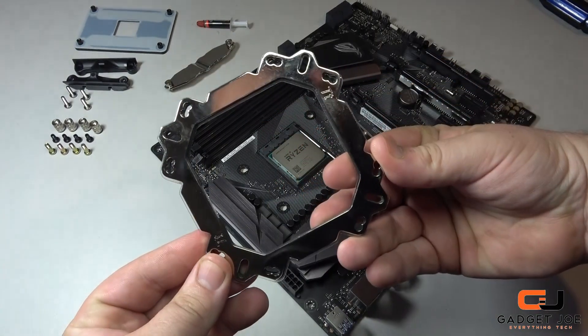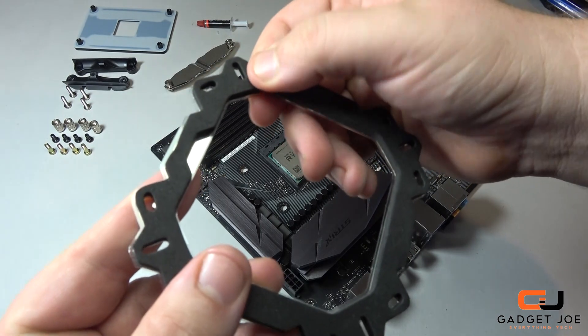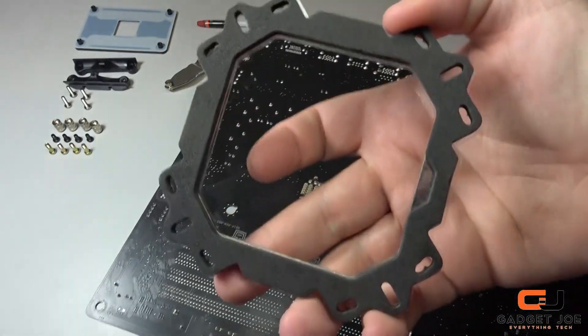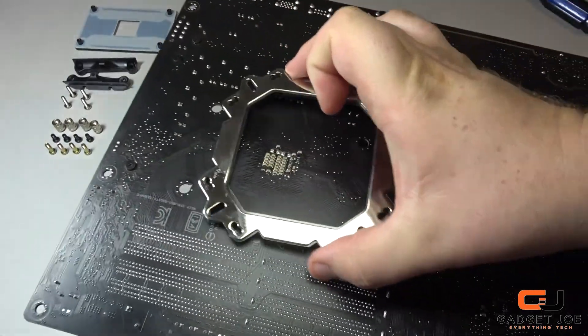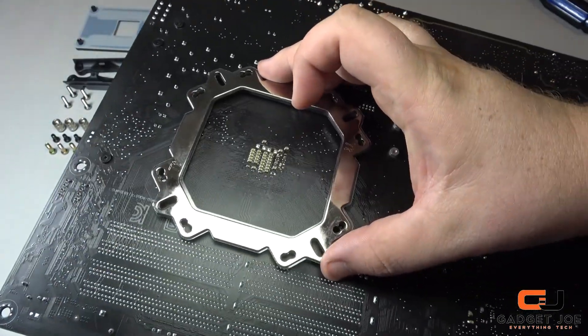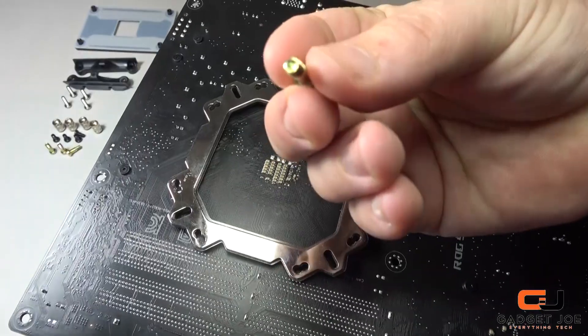Starting with the rear base plate — the dense yet soft foam on the back provides protection against the rear of the motherboard and cushioning to prevent damage. Turning the board over, place the plate and align it to the mounting holes to determine which position your screws need to be placed. Use the appropriate screws for this plate.